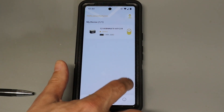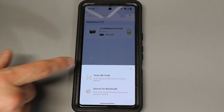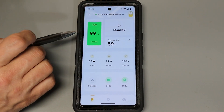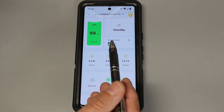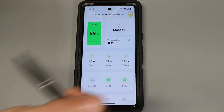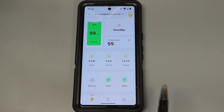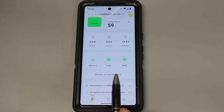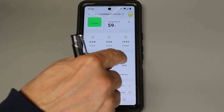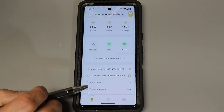When I first logged into the app I used this button to add my battery — I can either scan the QR code or search for the Bluetooth connection. On the main screen you can see the battery is currently at 99%, because I charged it up overnight before shooting this video. The battery is reporting 59 degrees and in standby mode. Nothing is connected so power and current are at zero, but the resting voltage is 13.5. Clicking the balance option shows all cells are well balanced, the cells screen shows optimal working condition, and BMS reports it's running smoothly.